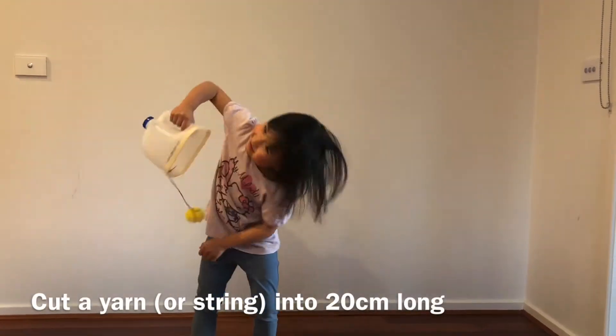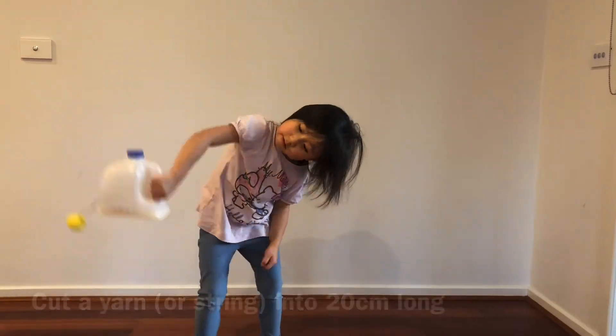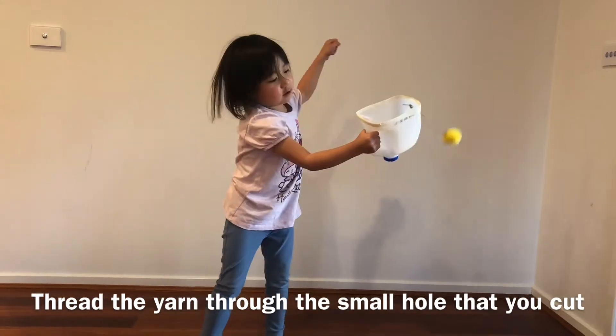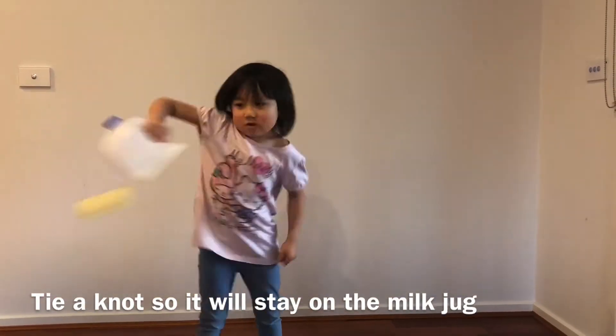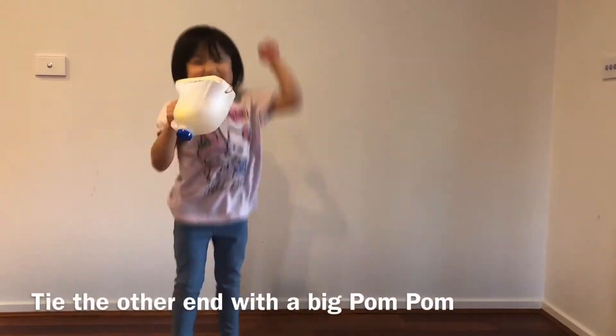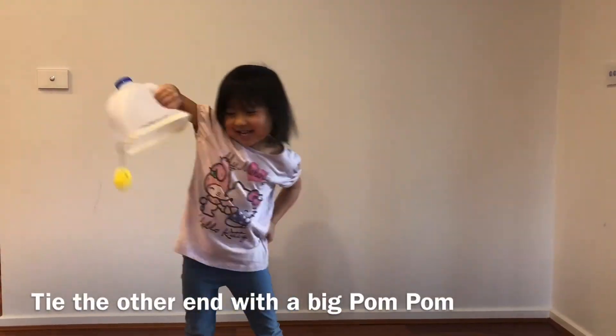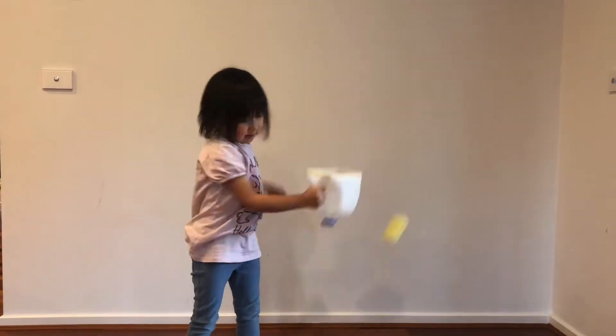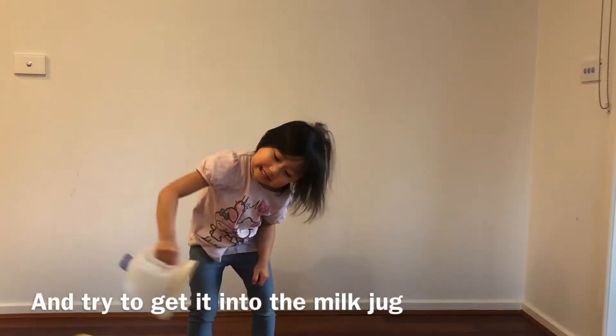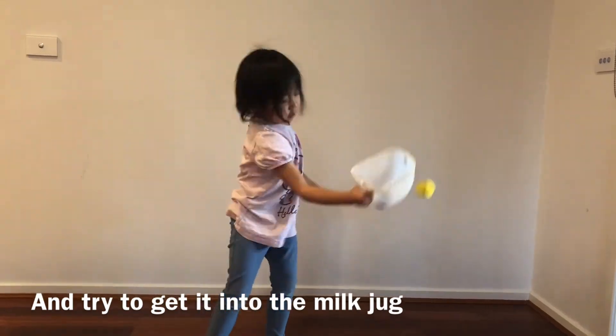Cut a yarn into 20cm long. Thread the yarn through the small hole that you cut. Tie a knot so it will stay on the milk jug. Tie the other end with a big pom-pom. Then you can get playing by throwing the pom-pom up and try to get it into the milk jug.